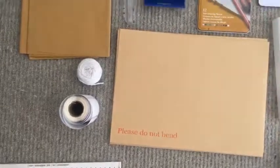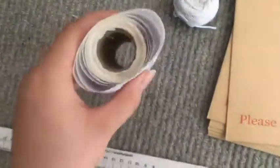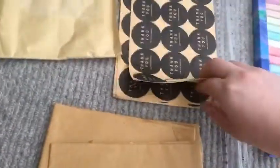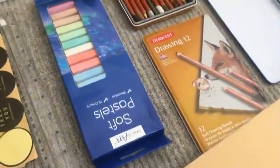I've got envelopes — these are A4 size with 'do not bend' on them — postage labels, string, postage paper, some 'thank you' stickers, and parcel bags. That's about it for the postage stuff. There's a few more bits but that's just boring, like sellotape and pens.